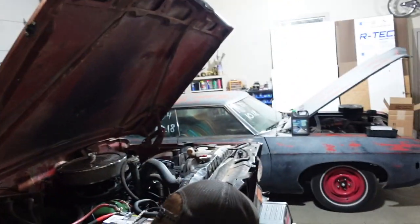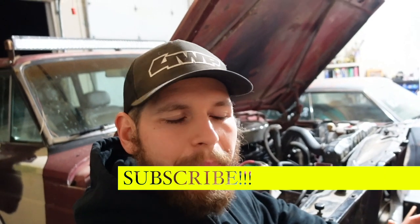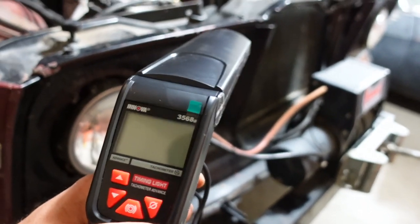There are a few different levels of timing lights. I didn't feel like buying one for 40 bucks was probably a good idea. I kind of wanted one that would show a tachometer option, but I also didn't want to spend hundreds of dollars, so I felt like this was a good compromise. It's the ANOVA 3568 timing light and it's got a tachometer and a digital readout.